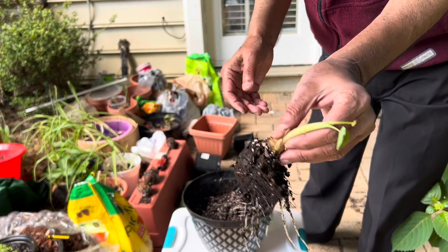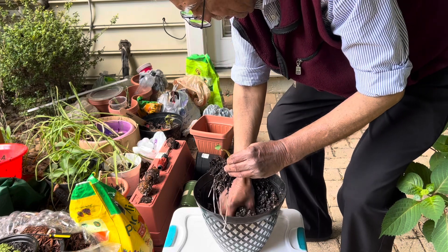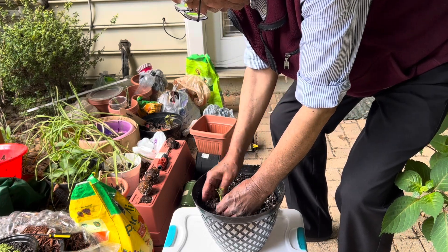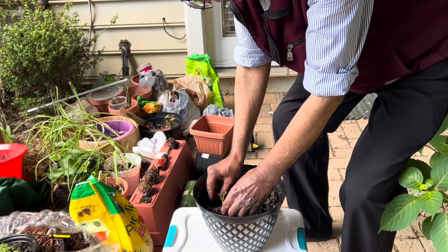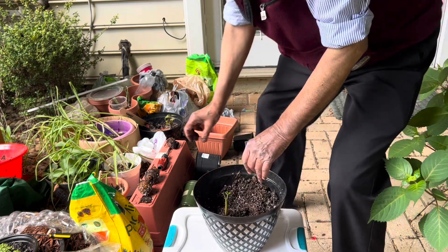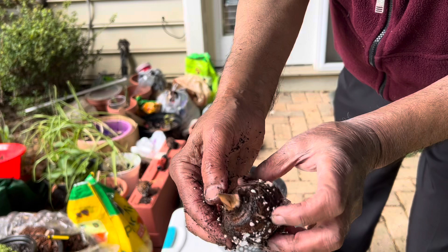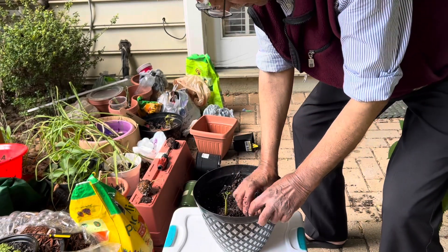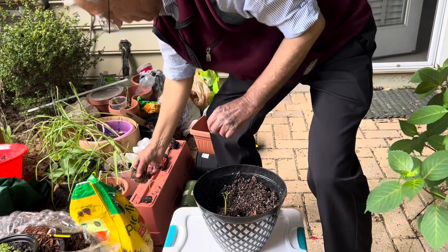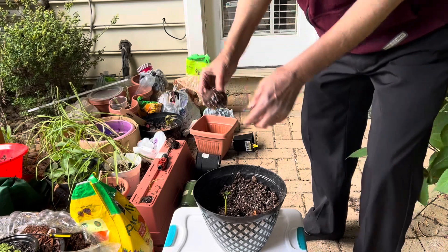Today I am going to repot it in a bigger pot so that it can grow more vigorously. Beside this, I am also going to put more taro roots without putting them in a damp paper towel — putting them directly just to check how they grow in potting soil if planted straight away.